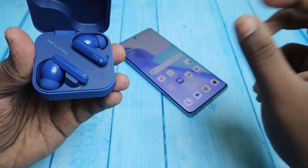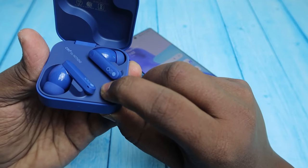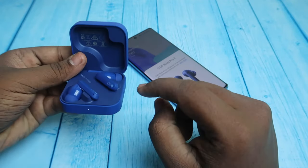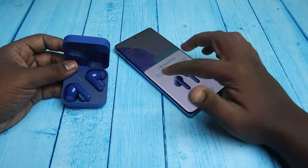Now I'm going to do that — 1, 2. In the LED indicator you can see a white light indication. Once you see this white light flashing, the earbuds have entered pairing mode.